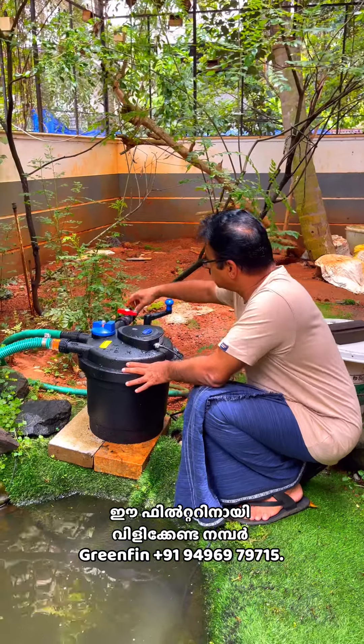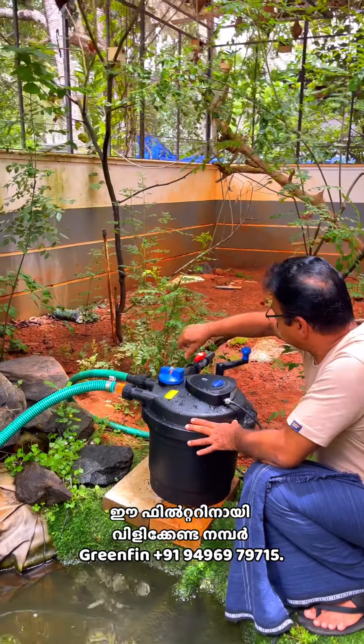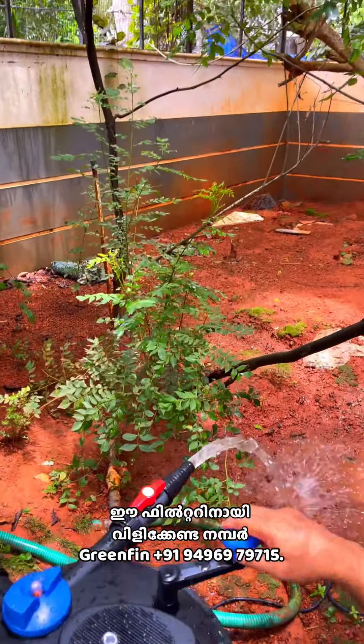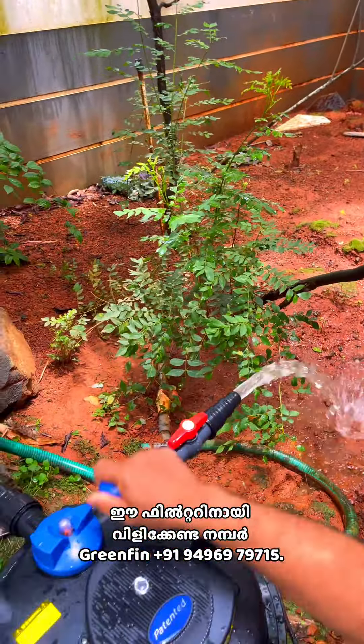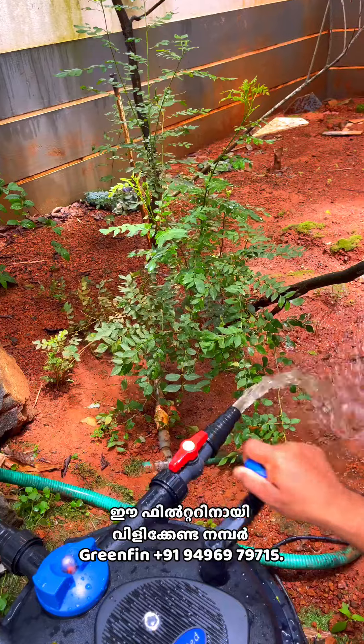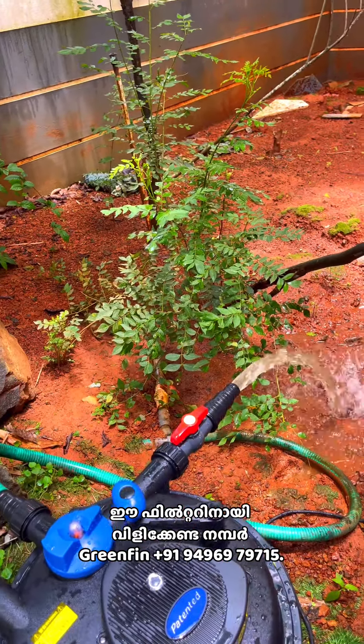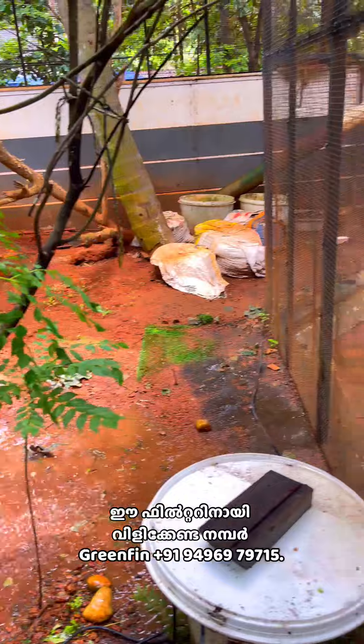If you are using backwash, you can see the bottom of the top. The bottom of the top is the bottom. The bottom is the bottom of the top. The bottom is not clean.